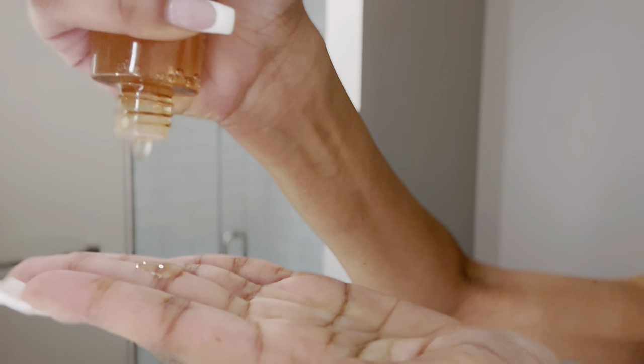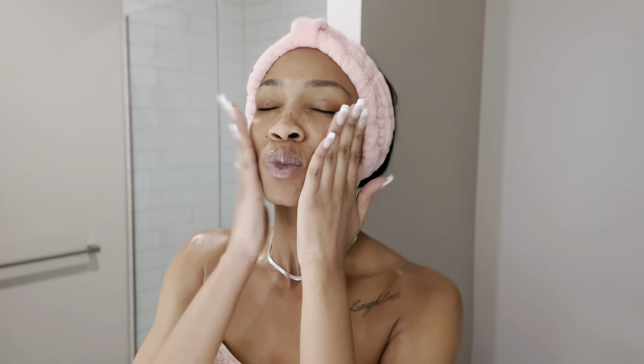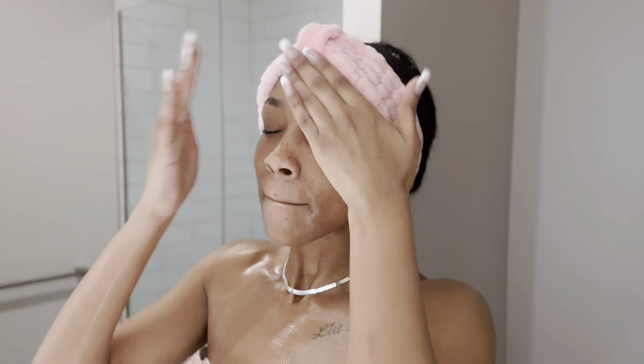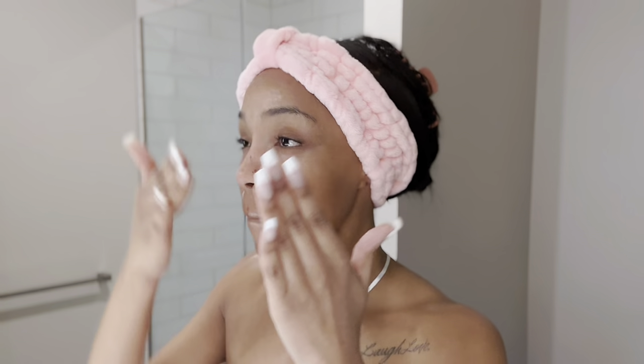Now I'm feeling really confident about taking on this fat water. I've read the bottle and instructions, and I put a lot on my hands and rubbed them together this time just so I can make sure I got the full experience. So I started by just patting it onto my skin, bringing it down to my neck, and then just moisturizing it in.